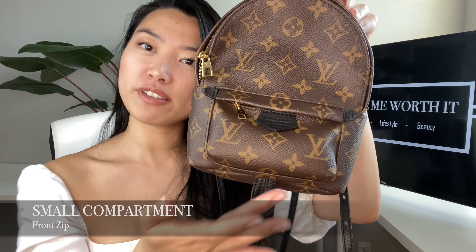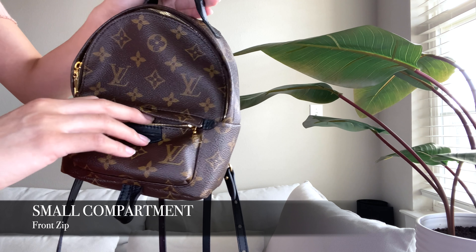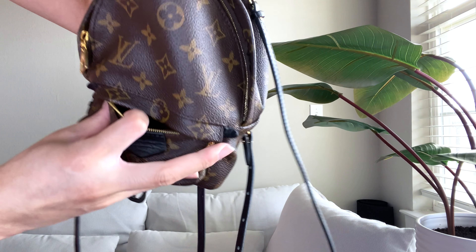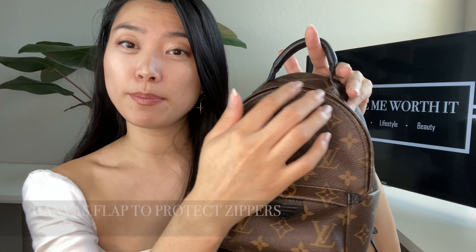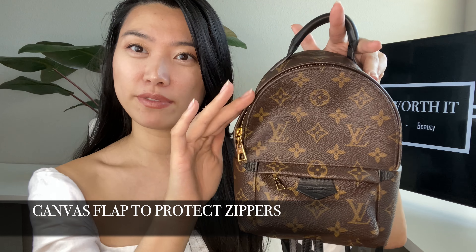If you flip out the flat pocket, there'll be a leather piece that has gold lettering — that'll be your date code, which shows the authenticity of your Louis Vuitton bag. Then you have a smaller compartment down here which you can access through this zipper. It's quite tight, so you can only fit small things in here. I put my hair elastics, my lip gloss, and lip balms. On the back you'll see the canvas print, and on the front is the black cotton. Both zipper areas are protected by a canvas flap that goes on top.